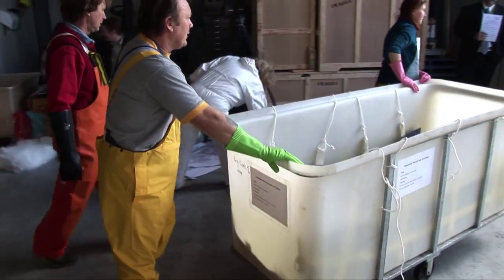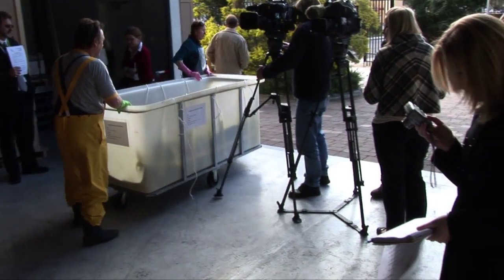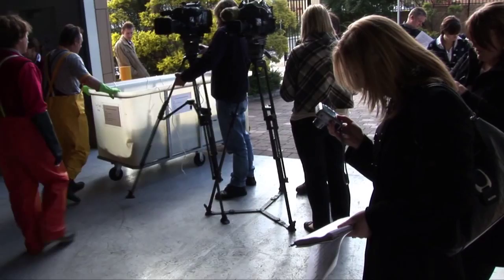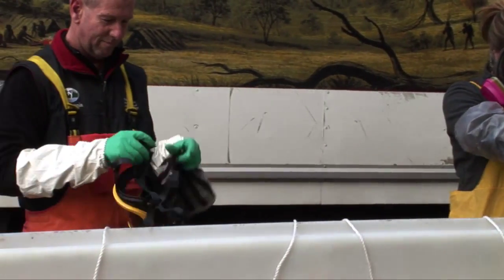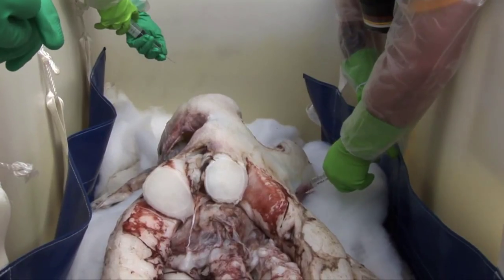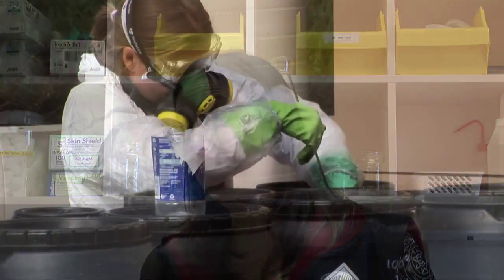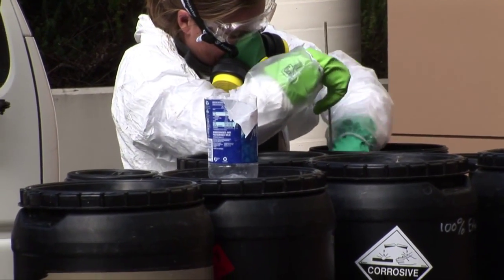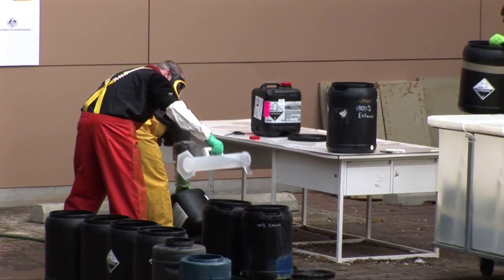Formalin is the preservative we used first, and it's quite a toxic chemical, so we had to wait until all the media and other staff had left. Three museum staff put on full safety gear including full face masks, gloves, and overalls. They were responsible for first injecting the tissue with formalin to make sure the preservative got right into the centre, and then pouring about 400 litres of the fixative into the tank. It's not just poured straight from the container — we had to make it up to a special concentration.